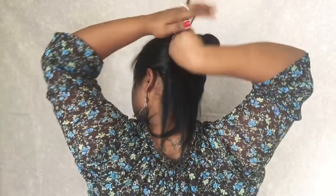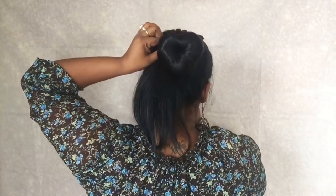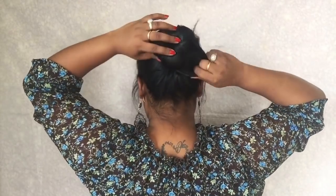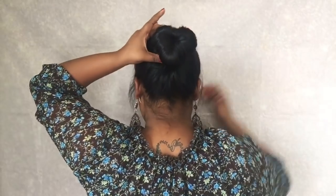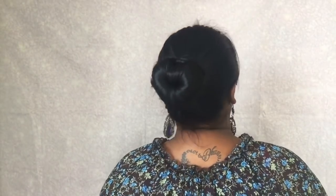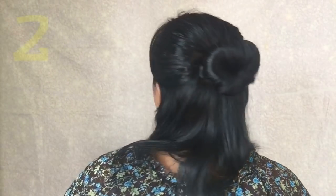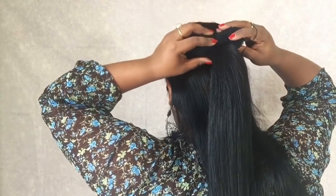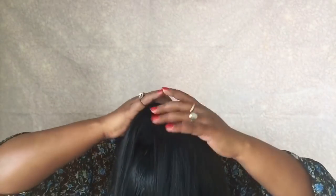Here you just need to take the hair and secure it with a bobby pin. Here is the first hairstyle and as you can see, this looks so pretty. It's so easy to make, so you can go ahead and put a flower or some hair accessories. Now for the second hairstyle, it's kind of the same, but what you need to do is divide your hair. Take the top section and just repeat the same steps as the first hairstyle.